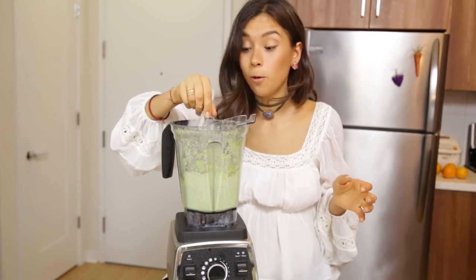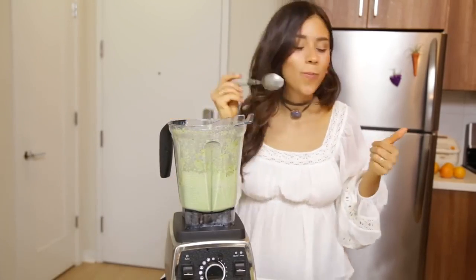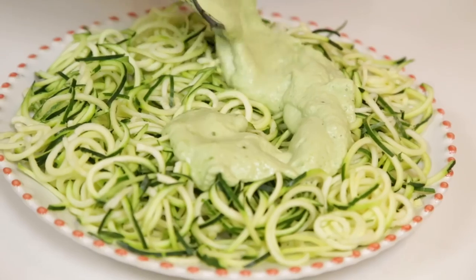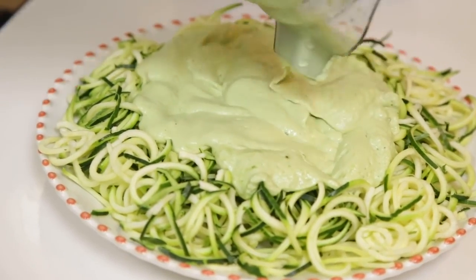Our pasta number two, our pesto — it's looking so good, honestly, and it smells amazing. You pour that over your zucchini noodles, and you've got yourself a raw vegan pesto pasta. Yum!